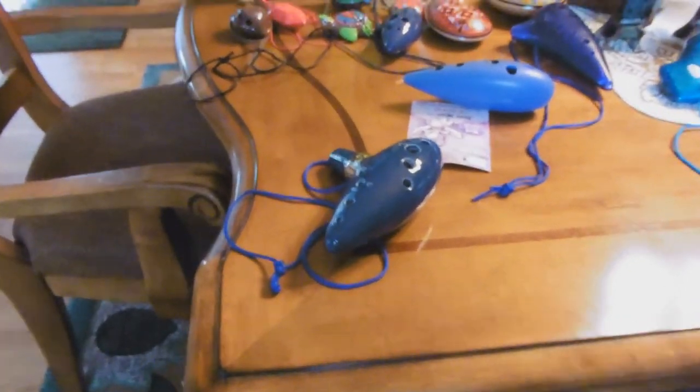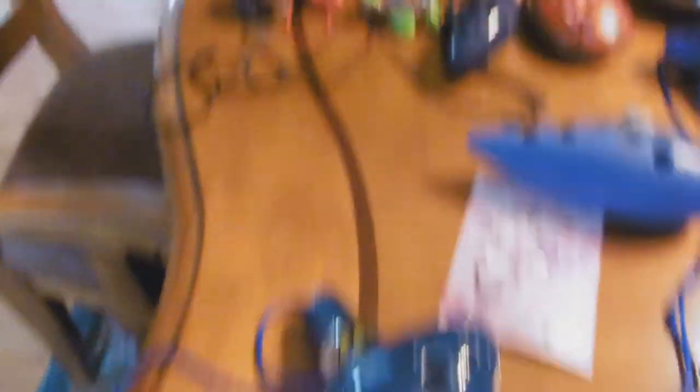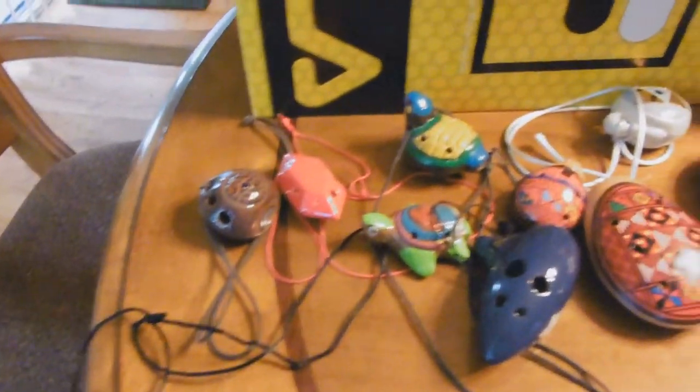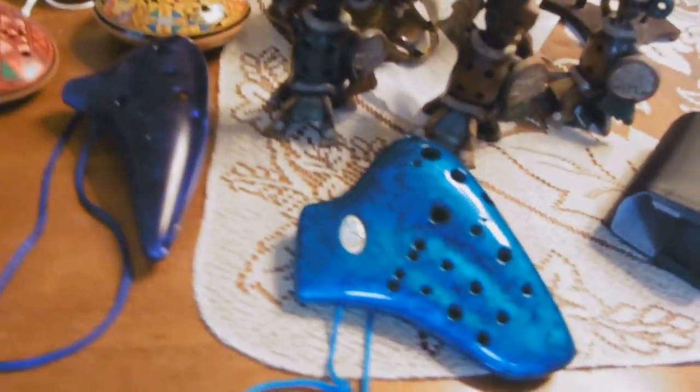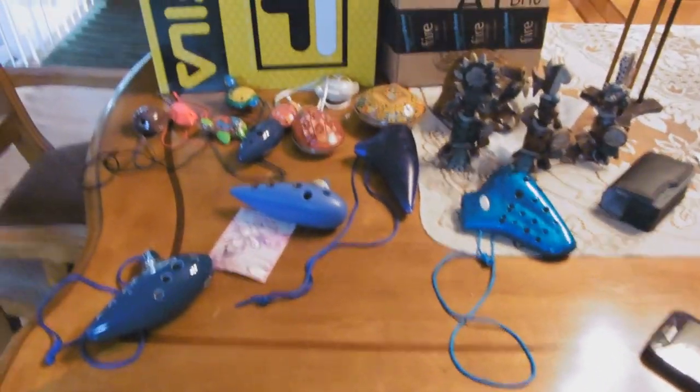Thank you for watching my video. I'll be making more Ocarina song videos soon. Check out my other Ocarina videos — I have an Ocarina playlist if you're interested. Thank you for checking out my videos. Bye. And here is just a quick clip to show my full Ocarina collection.